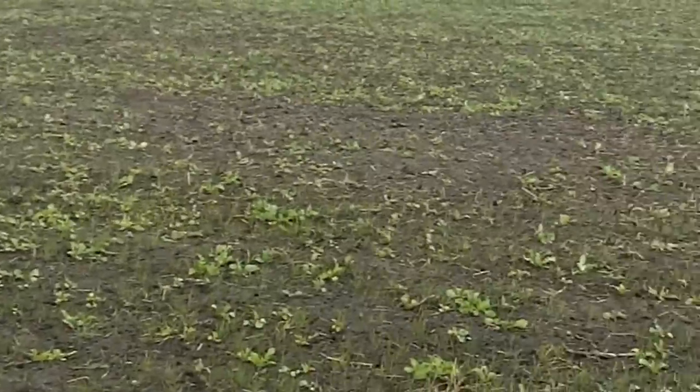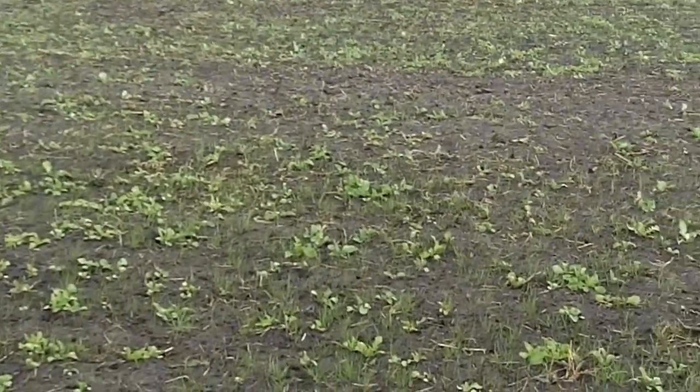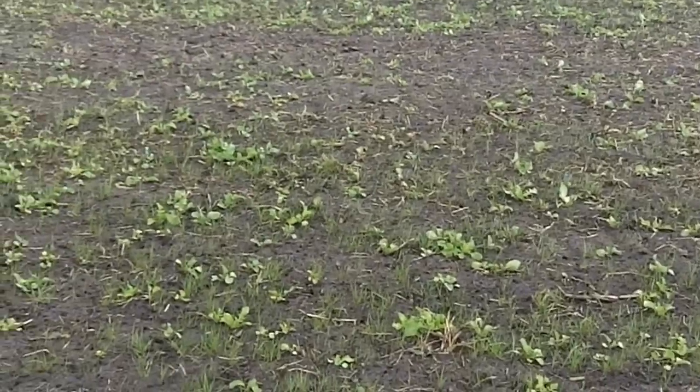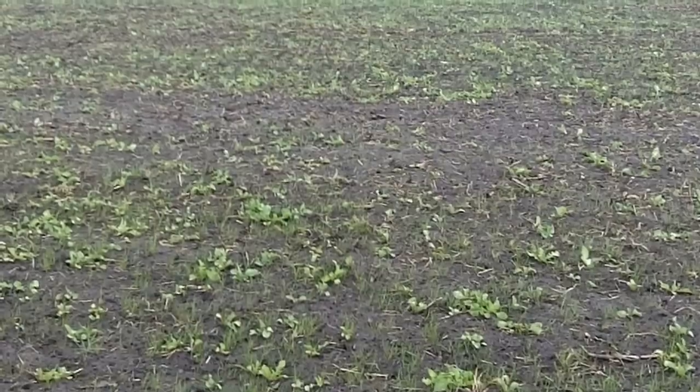Here's the question: how do you convert a field to no-till? What's a good way to start that? Number one, plant cover crops. Number two, deep rip — take care of compaction problems.